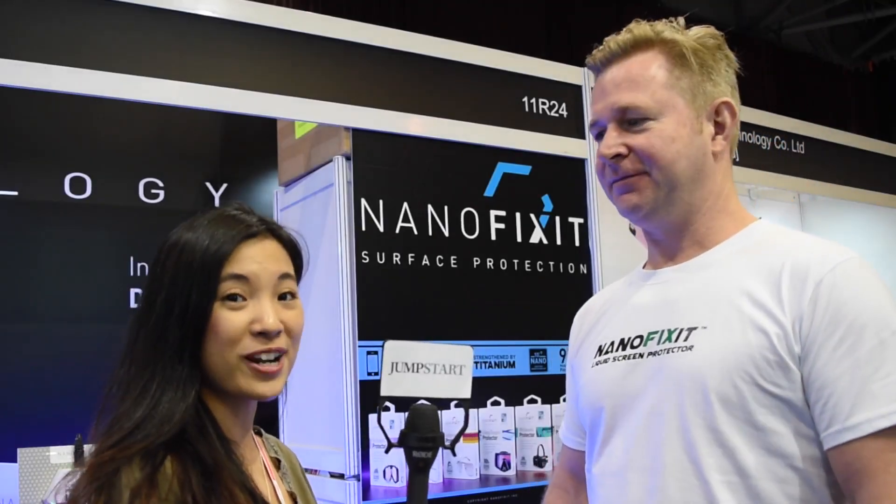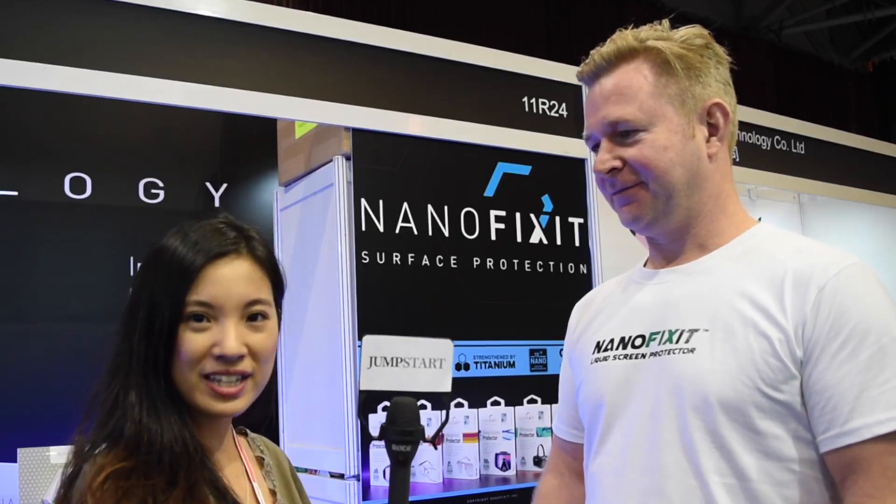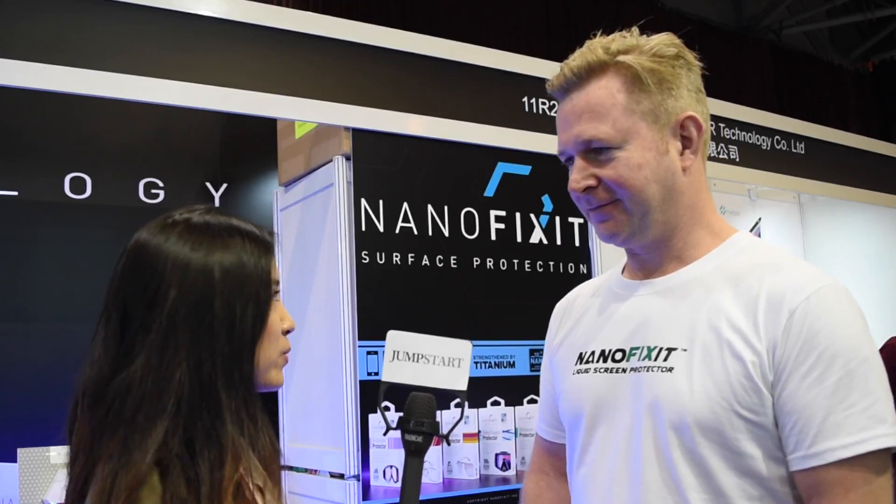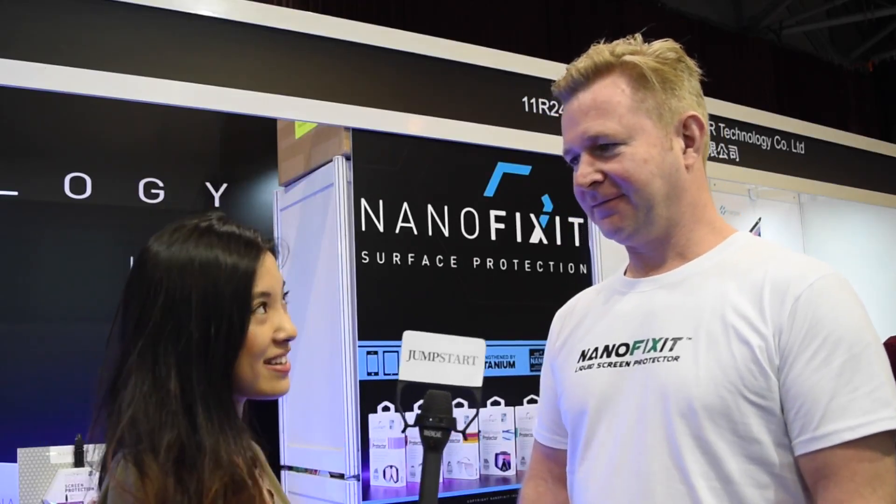Hello, this is Chloe from Jumpstart Magazine. We are so happy to speak with Mr. Mo from Nanofixit. Mr. Mo, can you briefly introduce Nanofixit? What is it? Sure, thank you and welcome to the show.